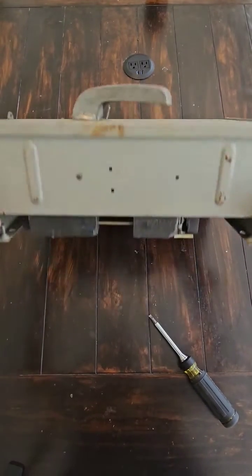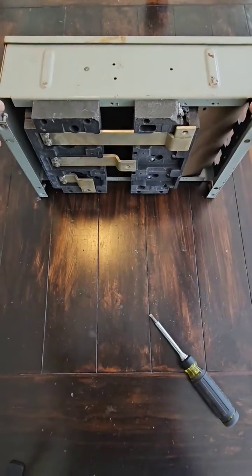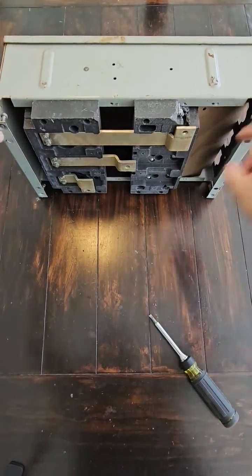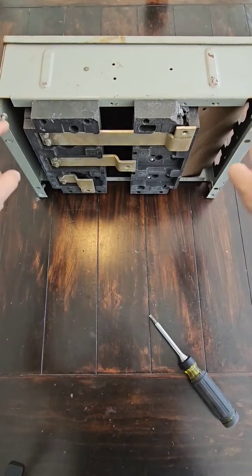By the way, this is how it bolts onto the bus. It's a three-phase bus system. These guys bolt onto the side racks with these four bolts.